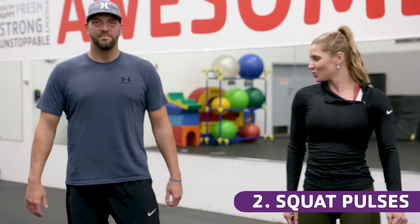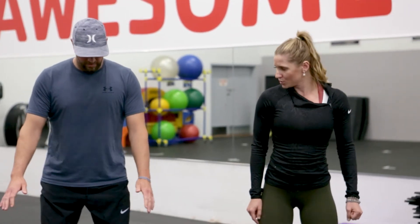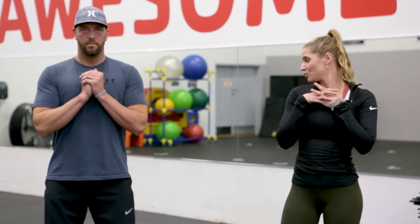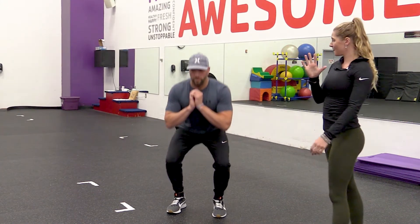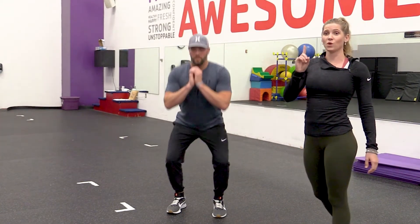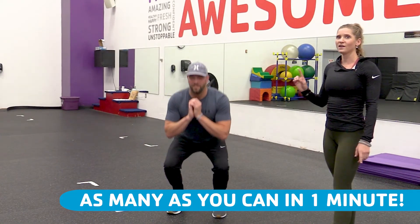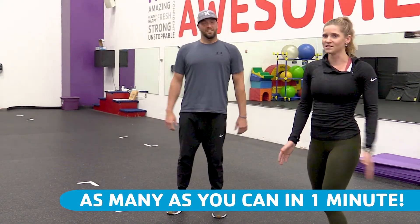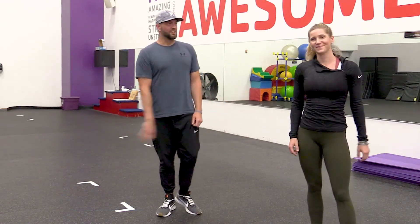Second exercise is squat pulses. Ryan is going to get into his squat stance, feet about shoulder width apart, and center himself. He is going to go down and pulse for five pulses — five pulses equals one rep. You are going to do as many of those as you can in one minute. I know that is a lot, but just push yourself and focus on the pulses. Great exercise coach.